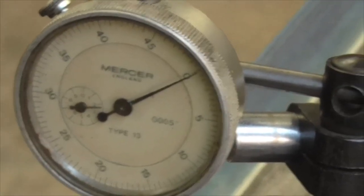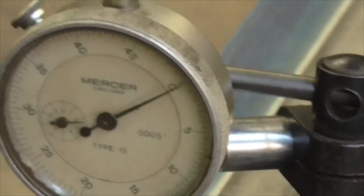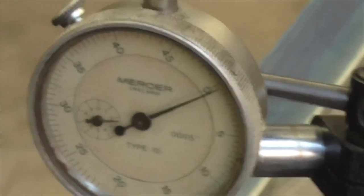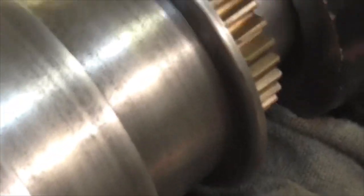There we are folks - that's half a thou per mark and there it is. Spot on. Very pleased. Back together.